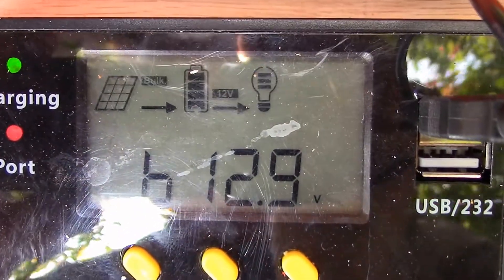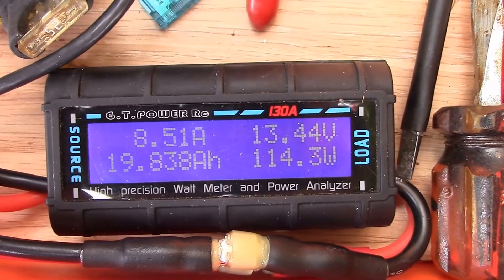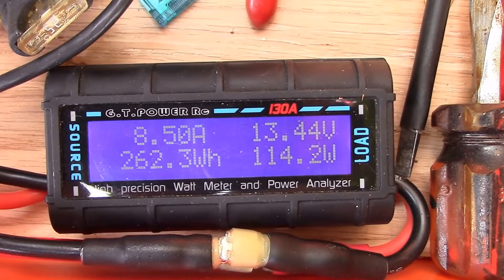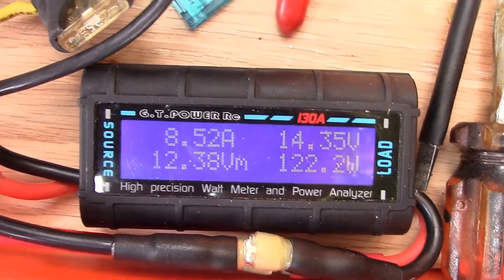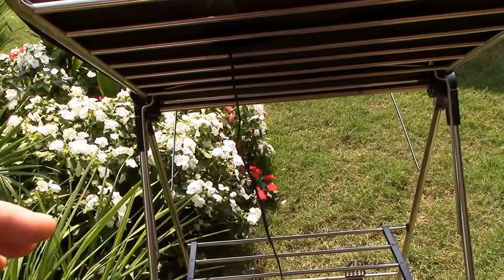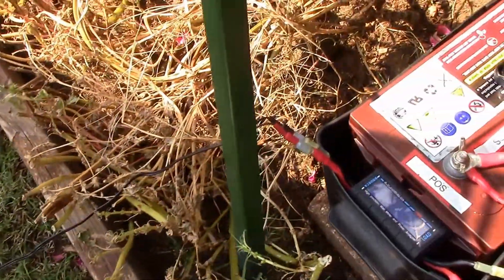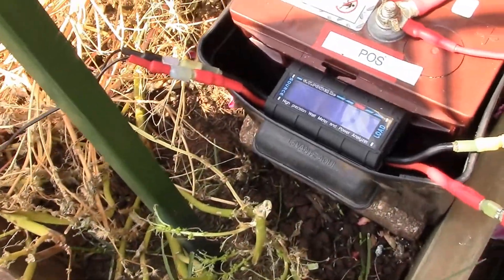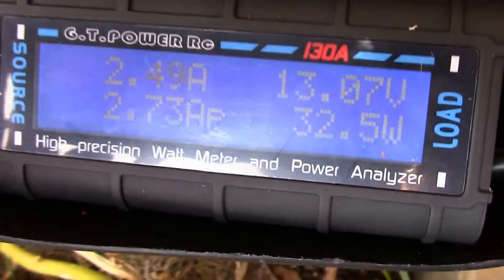So here's the Renogy solar charge controller — still putting out about 55 to 60 watts each, well over 4.25 amps per solar panel. I took off the Humpy solar charger and wired this PowerAdd foldable solar panel direct. There is the DC connection — the light is on, charging — 20-gauge wire directly into the GT power analyzer. Still getting 32 watts, about two and a half amps.